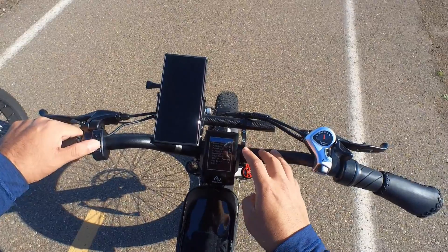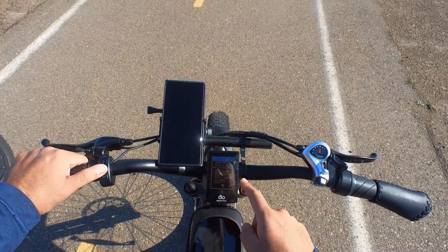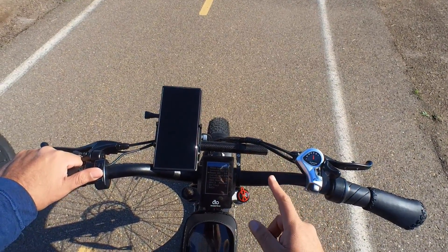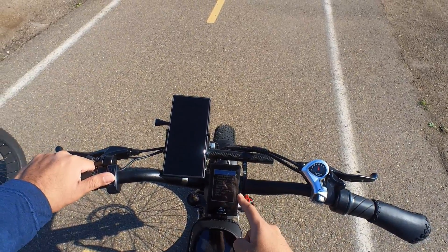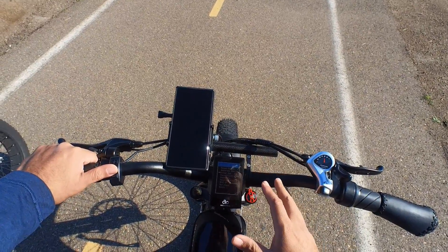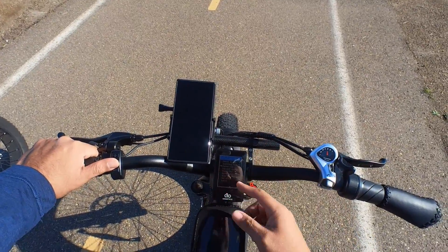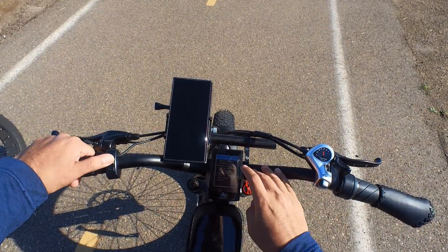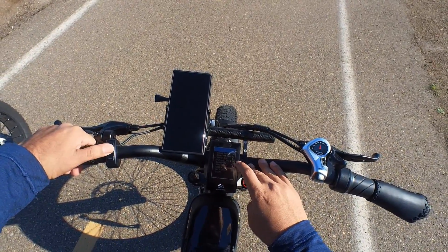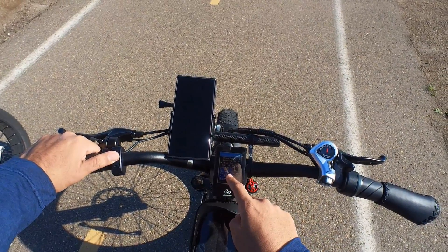Under 'Advance,' speed sensor is level one. For 'Assistant Number' and 'Power Set' I have it one to five — it originally came as one to seven but I really like one to five. This way it always starts at pedal assist level one. If you want it to start at zero that's an option too, but I have it zero to five.